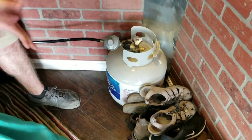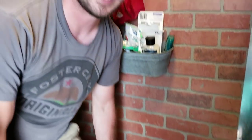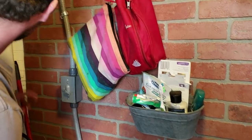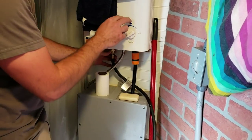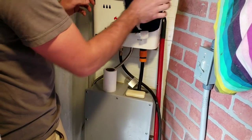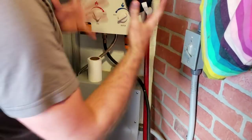I have a propane tank in here — you guys are gonna say that's super unsafe, and it probably is, but that's how I'm living right now and I haven't died yet. That propane tank is actually feeding this instant hot water heater, and this hot water heater is how I take my showers. I really love this thing.